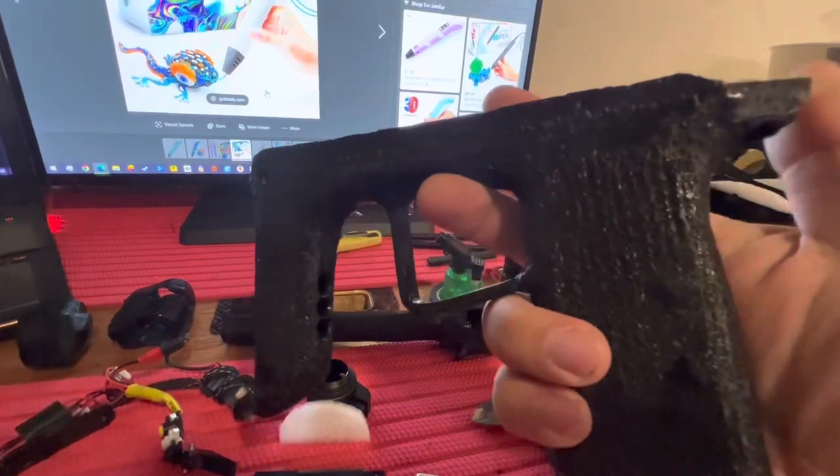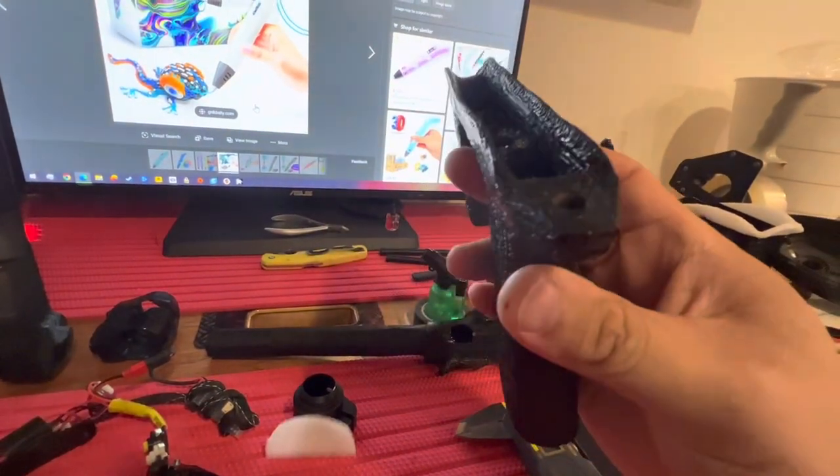The 3D doodle pen is pretty cool to use if you're a complete novice at 3D printing and you want a creative outlet — just go ahead and doodle away.